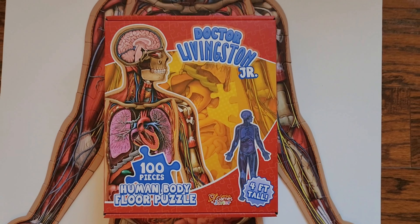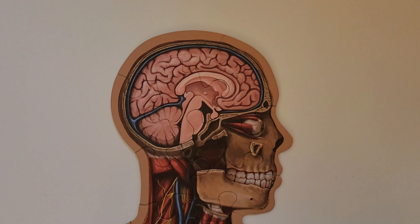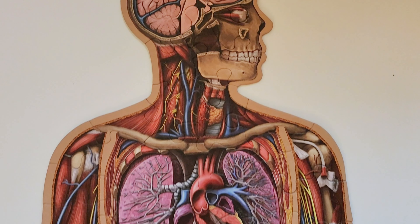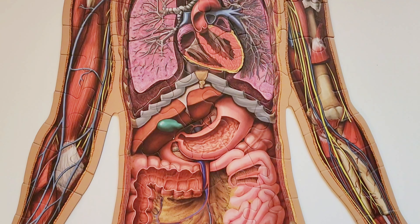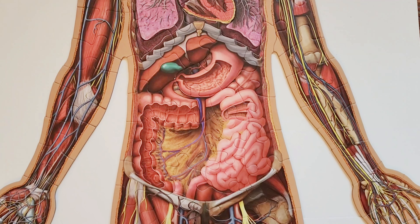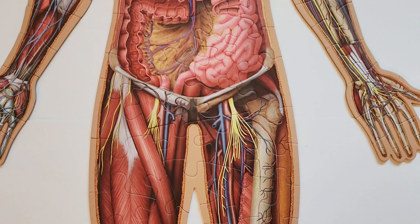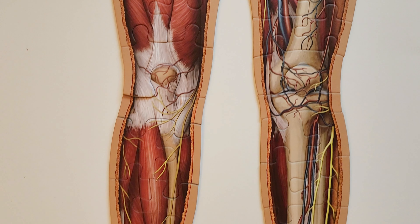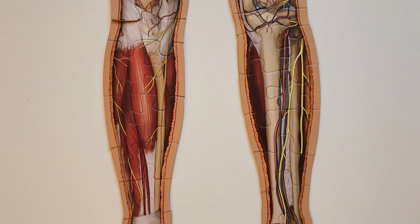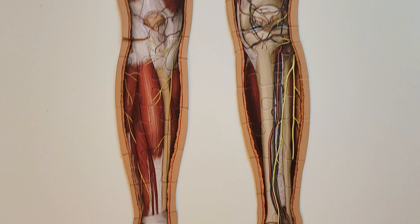If you want a great tool to help teach your kids about the human anatomy, the Dr. Livingston Jr. Human Body Floor Puzzle is an excellent, fun learning tool. I love the beautiful anatomy art with great details — on one side you can see the muscles, on the other side you can see the bones of the skeleton. You can also see the organs in the abdomen, the thorax, and the cranium.